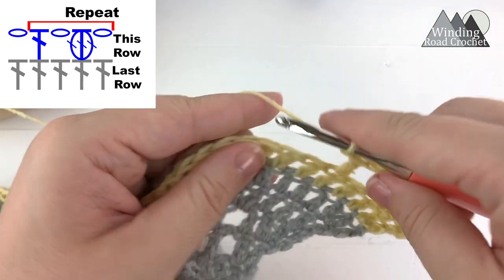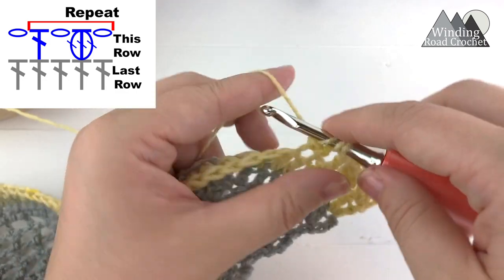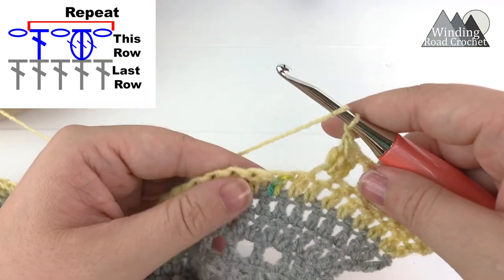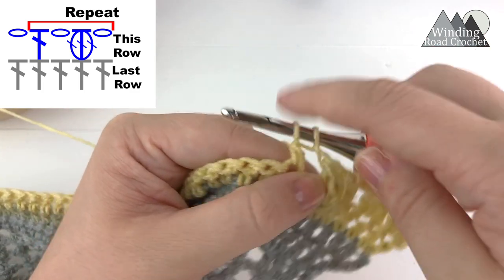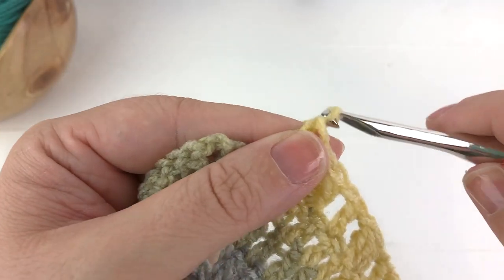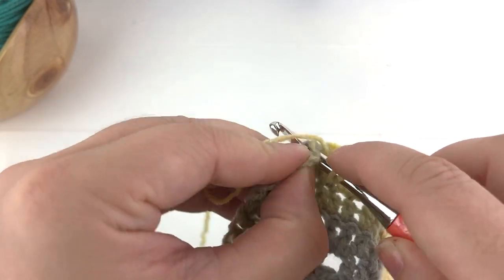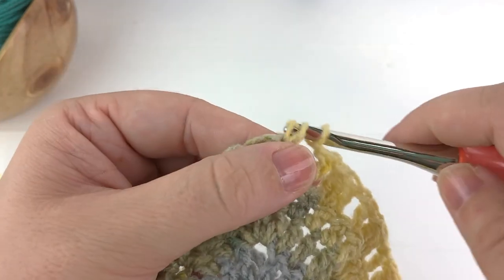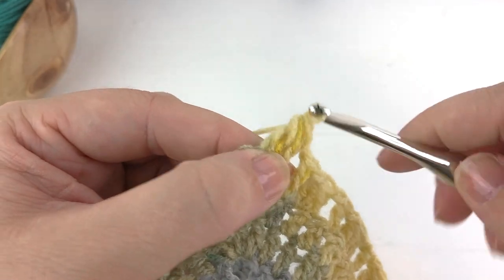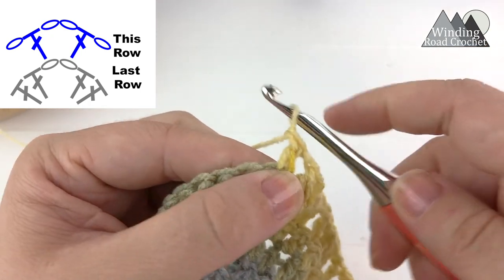We're alternating the double crochet and the cluster stitch. Chain one, skip the next stitch, work a cluster stitch into the following stitch, close that up, chain one, skip the next stitch, and work a double crochet into the following stitch. Continue repeating this until you reach the chain two center. At the end of the last repeat, chain one, skip the second to last stitch before the chain two space, work a cluster stitch into the last stitch before the chain two space. Chain one, then work a double crochet, chain two, and a double crochet into the chain two space.